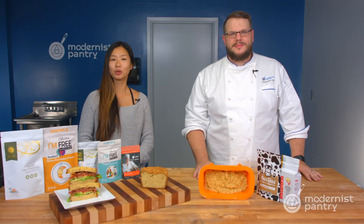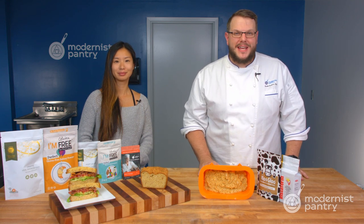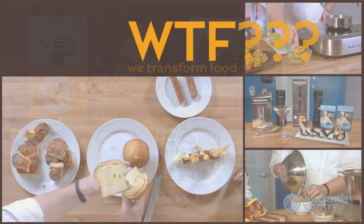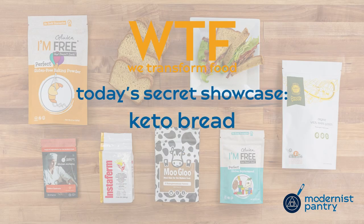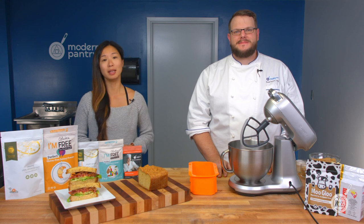Want to learn how to make a great tasting and great looking keto bread? Today on WTF we're going to show you how to do just that and turn that keto bread into a delicious BLT. Welcome to WTF where we transform food here in the Modernist Pantry Test Kitchen. I'm Chef Scott Guerin, and I'm Janie Wang, one of the owners of Modernist Pantry. Every Tuesday we talk about unique ingredients, techniques, and show you recipes and demos you can do in your own kitchen. Remember to subscribe and ring the bell so you'll get notified of our content every single Tuesday.